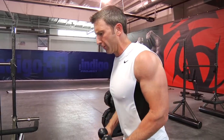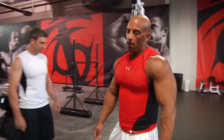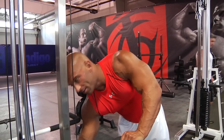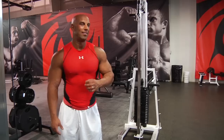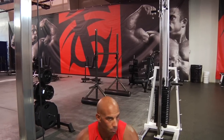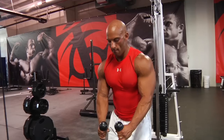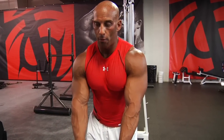You start recruiting other muscles. For biceps, it's not like we can invent 2000 different movements — it's pretty much the same thing. But the difference is in the small details, which favor perfect muscle recruitment. Here it's body position and technique, because you can't have one without the other.